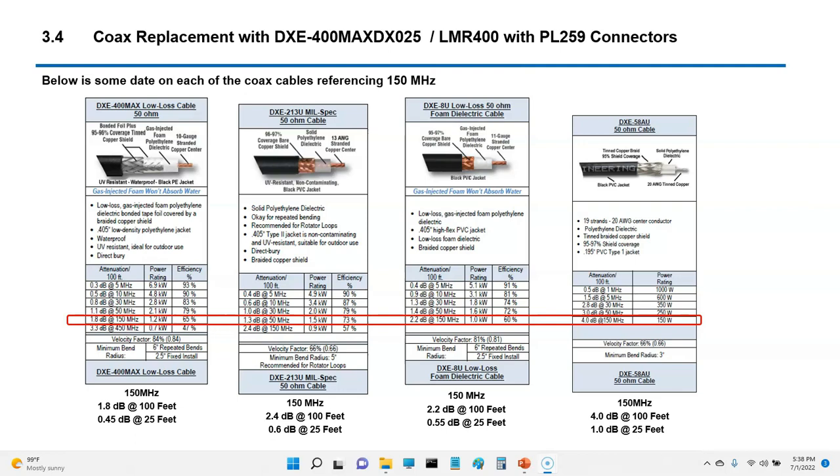Looking at the numbers: the LMR 400 or DXE400M has 1.8 dB loss per 100 feet, which is roughly 40% — since 1 dB equals about 20%. Since I only bought a 25-foot section, my dB loss is roughly 0.45 at 25 feet, about less than 10% loss. The DXE8U by comparison is at 0.55 dB at 25 feet. There wasn't a huge advantage going to LMR 400, but it has slightly lower loss and performs better at higher frequencies, so I went with the 400 over the 213.